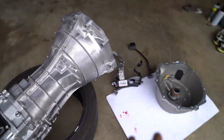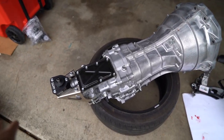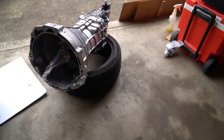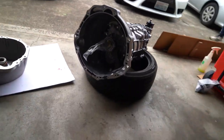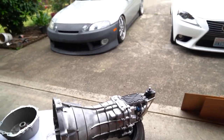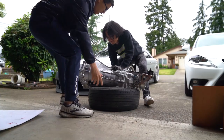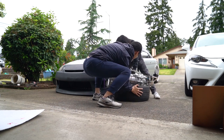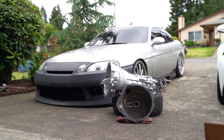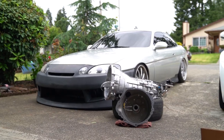I'm gonna get started on prepping the CD009 with my adapter kit and I'll show you guys most of the steps along the way. I forgot to take a thumbnail, but my friend Nia had a great idea to put the trans next to the car — not a bad picture, Nia. All right, something like this.